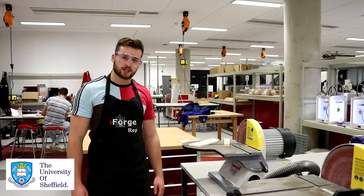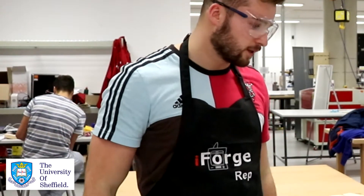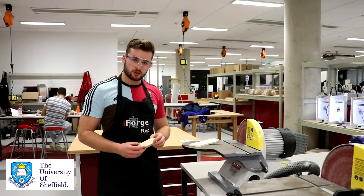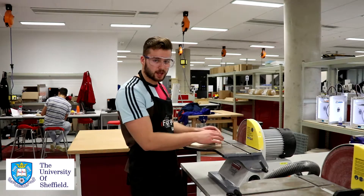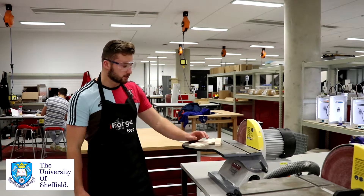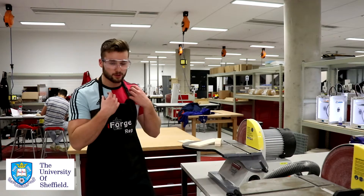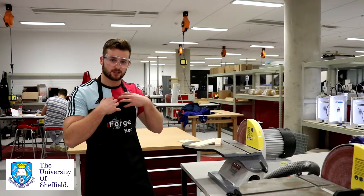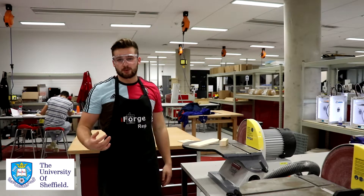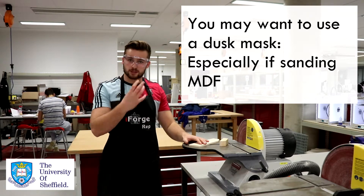Some safety considerations to take into account: you want to always be wearing glasses and an apron whenever you approach the machine. You don't want to be using a workpiece that's too small — if it's too small you're in danger of putting your fingers onto the sander. You don't want to be wearing anything that can get caught in the disc and pull you in, like a wristband or a lanyard. Make sure anything that could dangle and fall into the machine is tucked into your apron. And if you're doing anything particularly big, you might want to have a mask for dust.